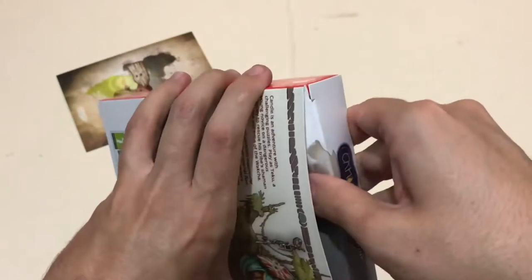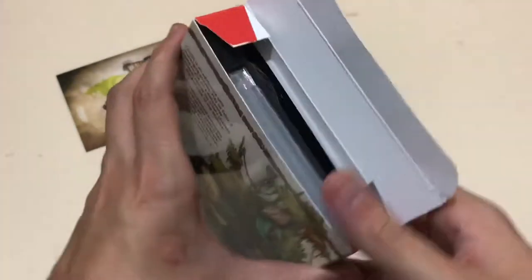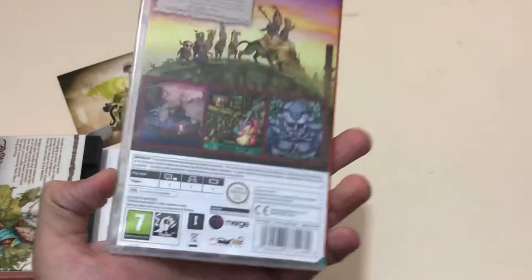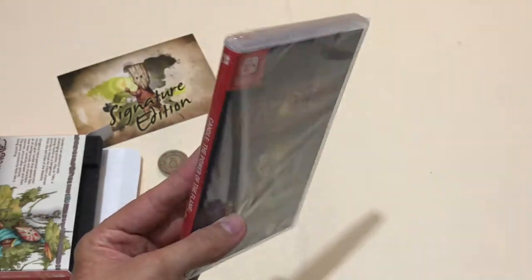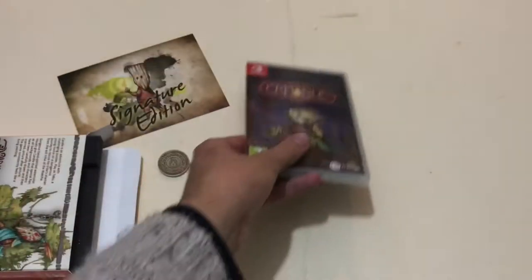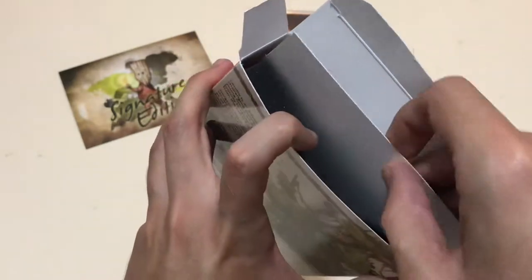Let's open this up, being quite careful. First things first, we have the game itself — I'm assuming this is the same version you can get physically. I don't think there's any difference on the back or anything. There's nice foam inside the box to keep everything in place.